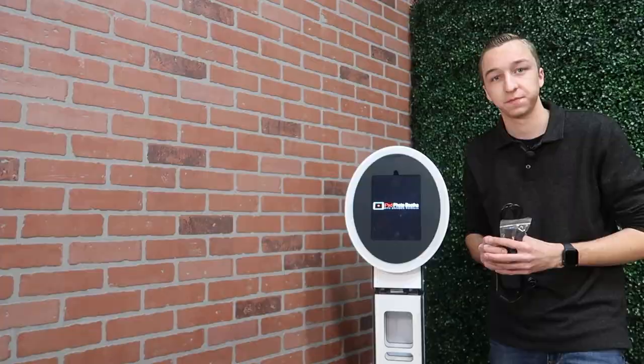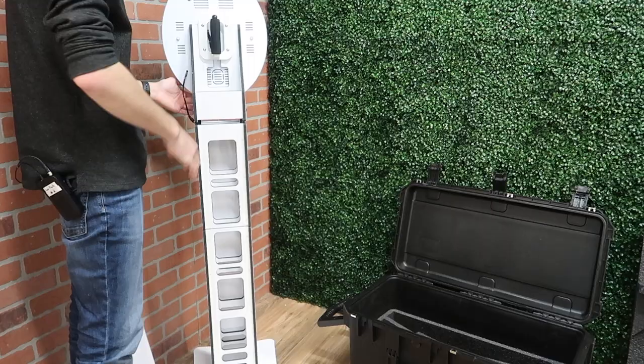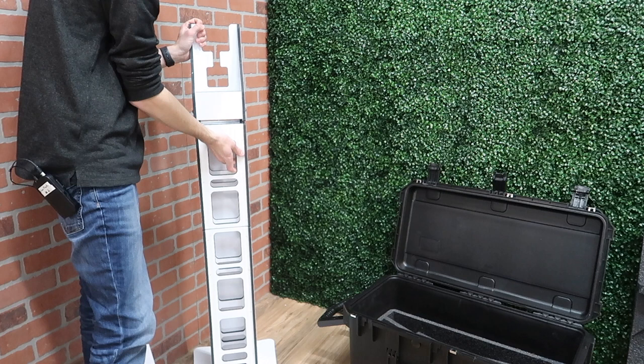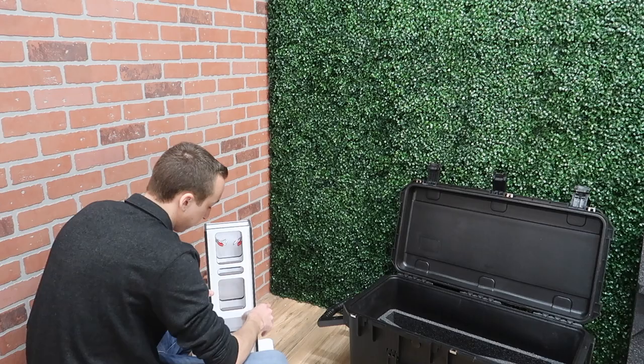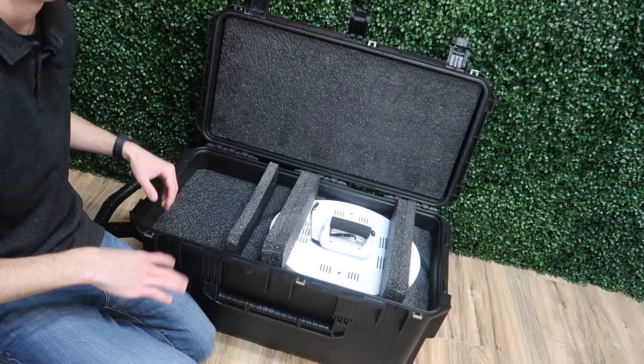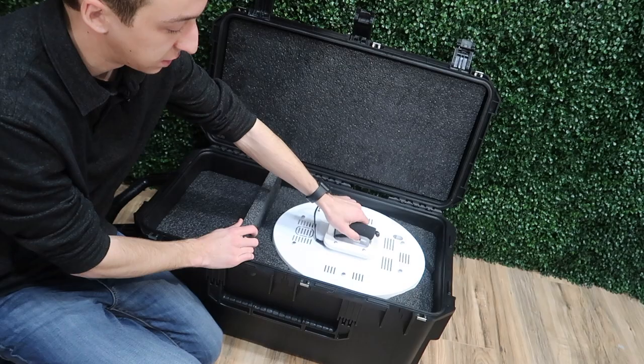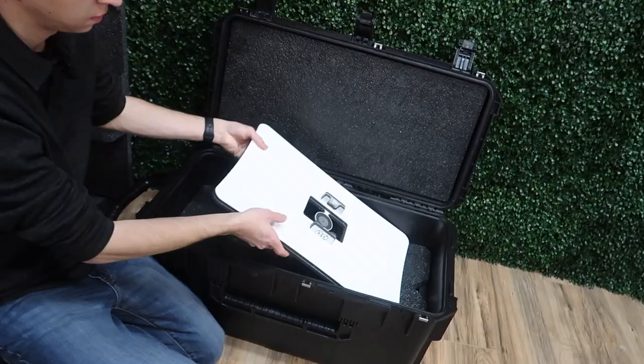Assembling and disassembling this photo booth is super easy. Start by removing the MobileMax itself, then begin with the tilting portion of the kiosk — lift the two latches and pull the top piece out. Then lift the latches on the middle section, and lastly the two latches that separate the base plate from the bottom section. The SKV case has plenty of room to fit the MobileMax, the full kiosk, as well as accessories such as your ApeCoin and cables. You've got the base plate and the three sections of the CurveMax Duo.